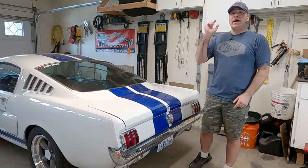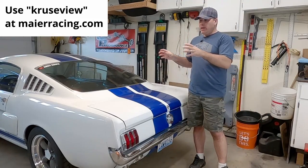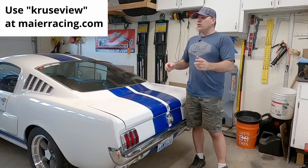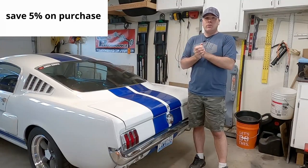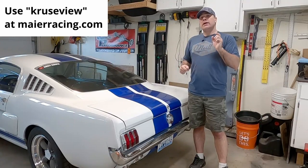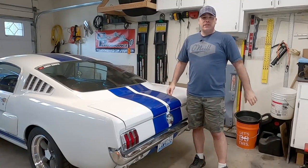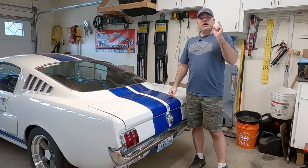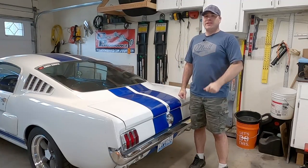Don't forget there's the checkout code 'cruiseview' when you go to Meyer Racing — whether you buy this panhard bar, other suspension components, body components, bumpers, all that kind of stuff — it'll save you five percent on your purchase. Guys, that's it — that takes care of this install. I'm going to go drive the car; I'm anxious to see how it does. If you like the video give me a thumbs up, and if you subscribe I appreciate it because it helps the channel. We'll see you in the next one.